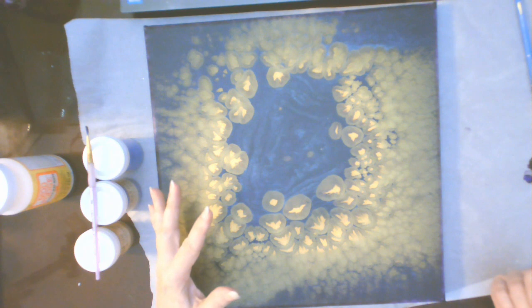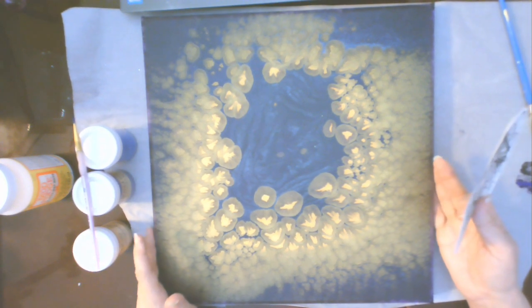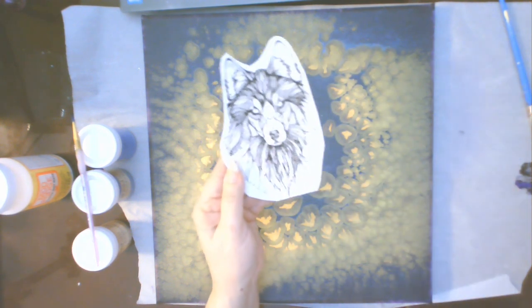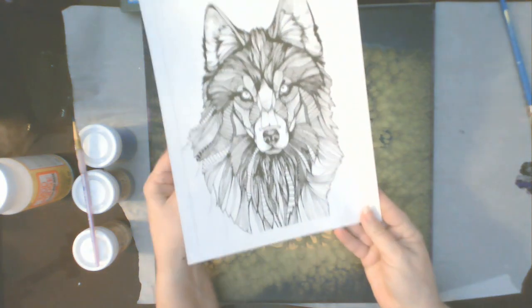I have been searching for just the right thing to use and I ran across a mandala coloring page of a wolf and I just love the design. It's really cool — it's one of those adult coloring book pages and this little guy is adorable. I just love him. He's perfect for this.